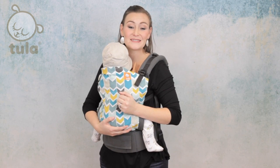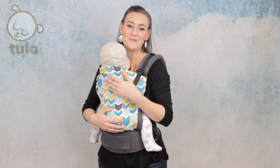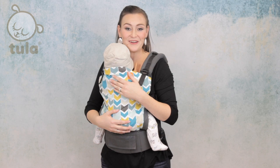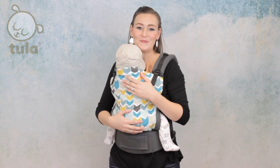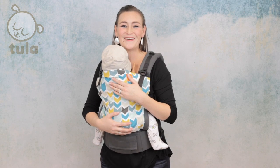We can use this same concept by loosening the underarm straps before unbuckling the chest clip when we remove baby. Let me show you how to loosen your carrier. When it becomes time to reposition baby or to take him out, this is how to loosen your carrier.